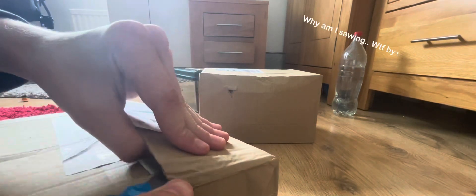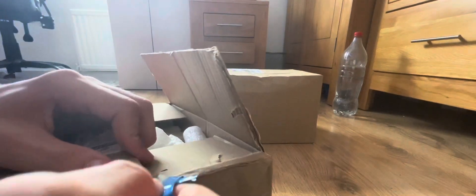First of all we're gonna get the small one and just cut that right open with this very sharp razor blade. Be careful when using razor blades because they can cut your finger really bad — I've had experience. Anyway, let's get this cut open. I've got a problem opening boxes so just give me some time. Oh look at that, first bit open!